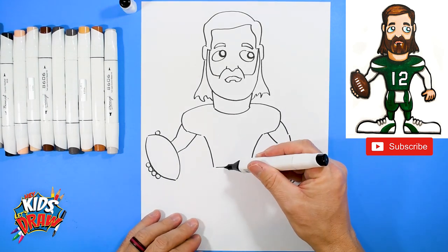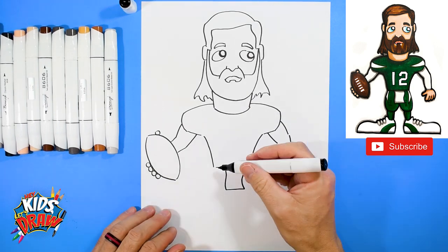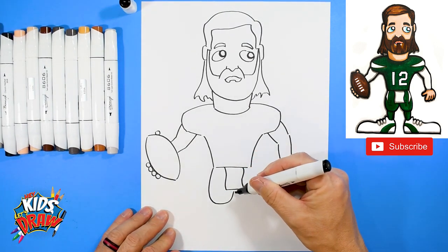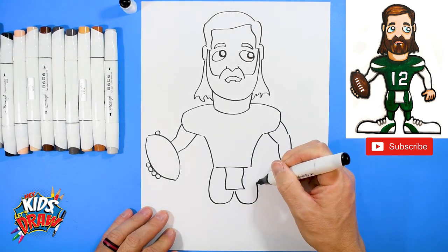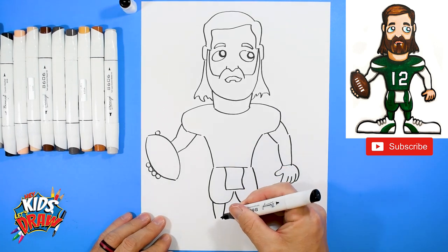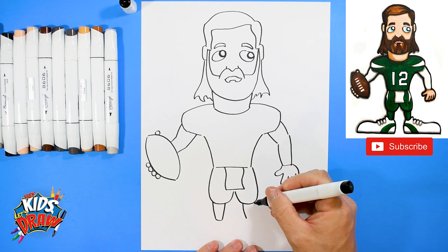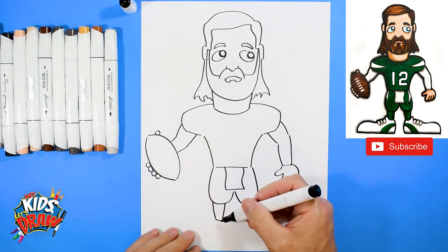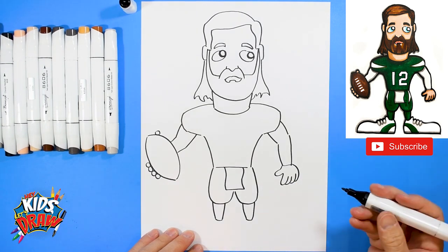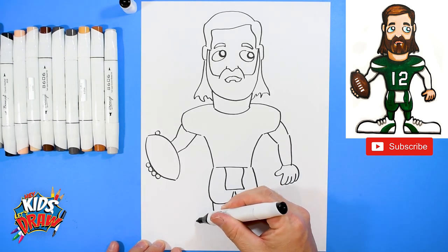He's got white sleeves and a towel he wears — kind of an S shape around his waist. His legs go down and up, down and connect to the waist. His legs are a little skinnier — he's a quarterback of course. These are the calves and socks, so we go down, down, and an arch to connect.